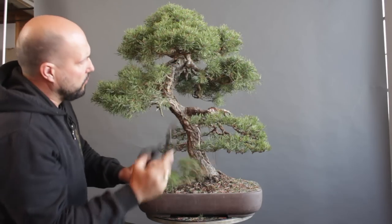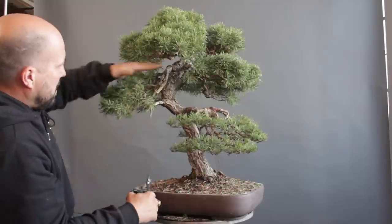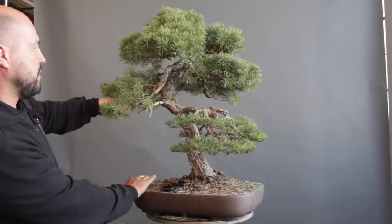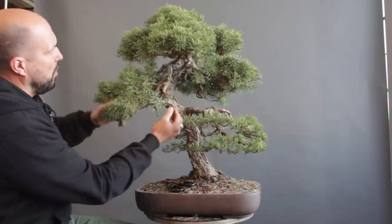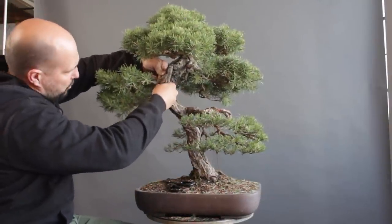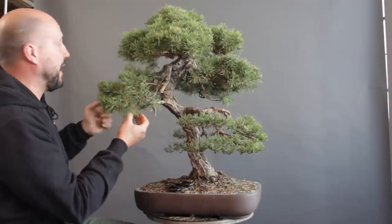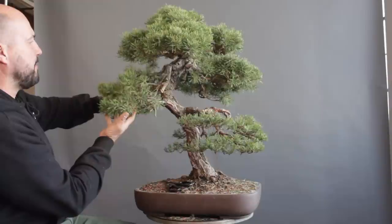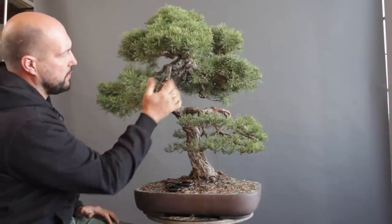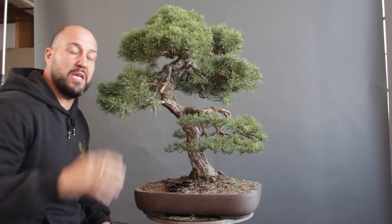I also remove this branch, creating a nice transition. Still, we have this section that is bothering me a little. I know I have this branch that could be a good counterbalance pad. What I will try to do is wire this one with that one and start pushing this back inside to show a little bit more of the trunk line. I don't want to lose this pad — there is a good transition here and the back one. So I want to keep this section nice and compact, but it was necessary to remove these three branches in order to go inside and see more of the elegance of the trunk.